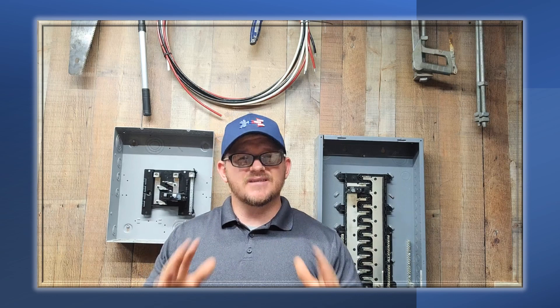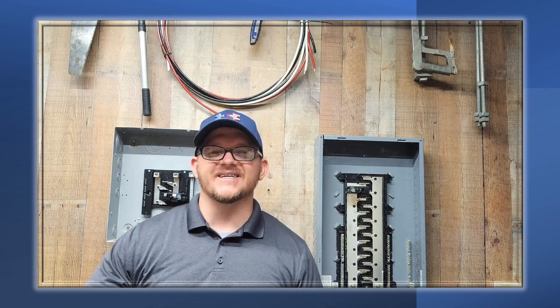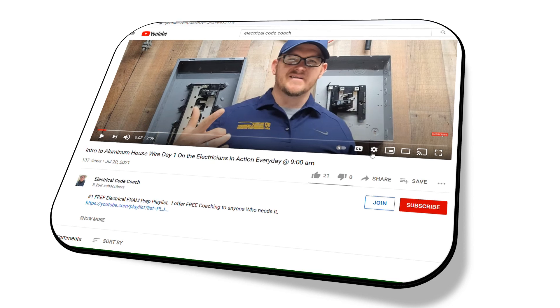I am the Electrical Code Coach. This is the Electricians in Action. I pray that these videos are adding value to you, and I hope you guys have a great week. We'll pick up tomorrow with more on aluminum wiring. Let's get to it. Hey y'all, that's it for today — thank you for joining us. Don't forget to subscribe and hit that notification bell so you can get all of our newest videos. I'm so thankful I got to be a part of your journey today. Let's get to it.